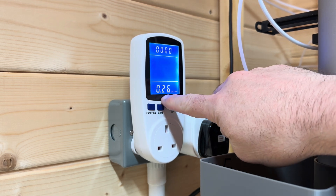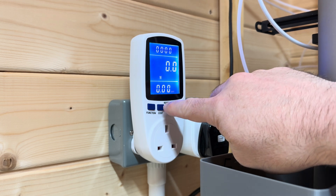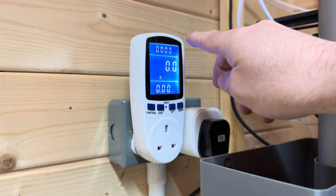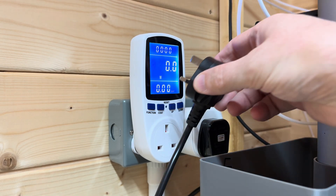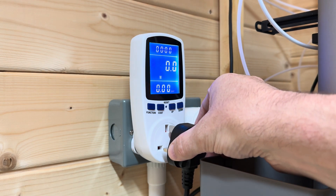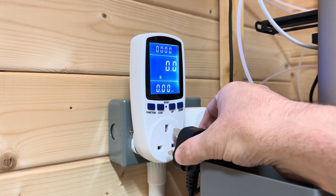It's 25.9 pence per kilowatt hour for me where I am at the moment, so I put in 26 — closest I can get. I've had to run a longer cable so I could get to this socket, but I'll plug it in and start the process.